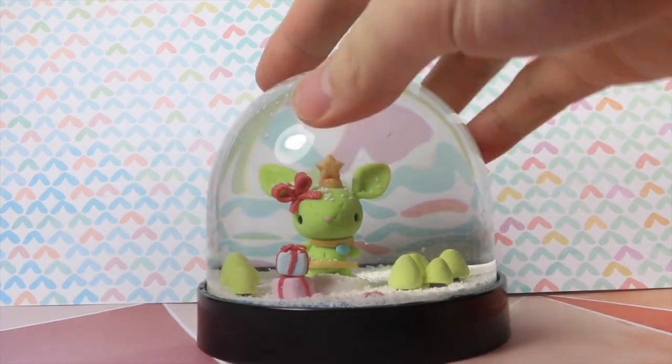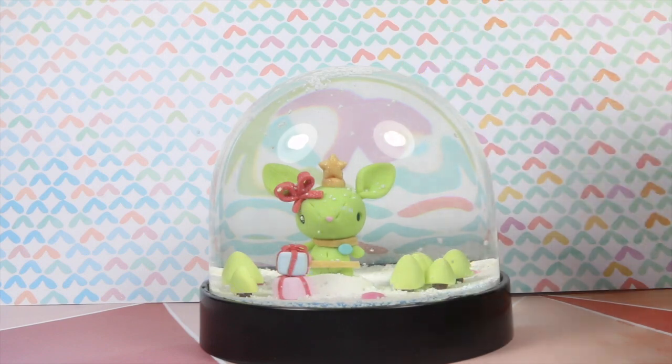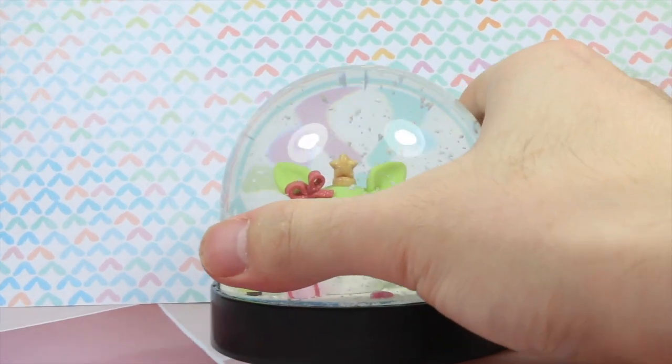The hole is too small, but here is the final product. And as you can see, there's the fake snow and then the water, and when you shake it around, it looks like an actual snow globe.